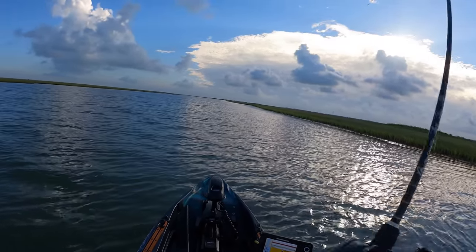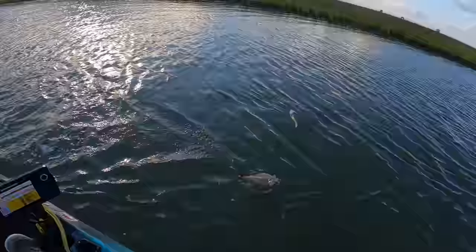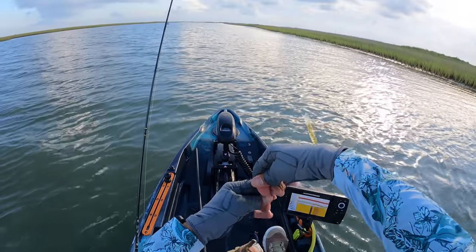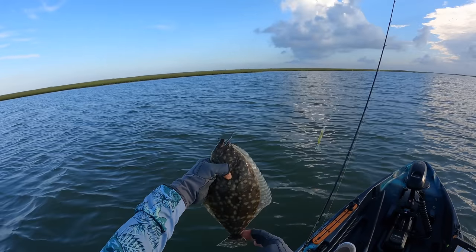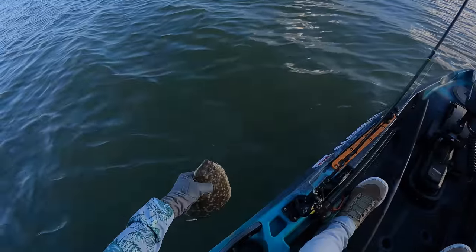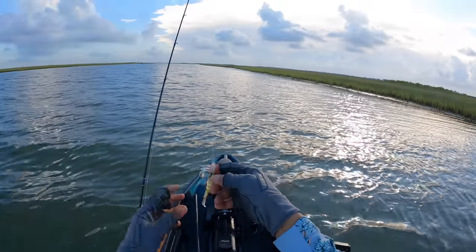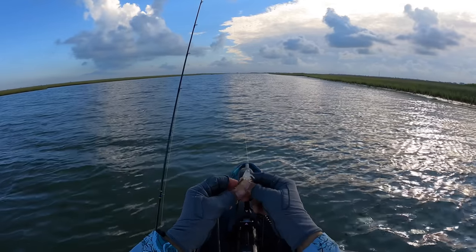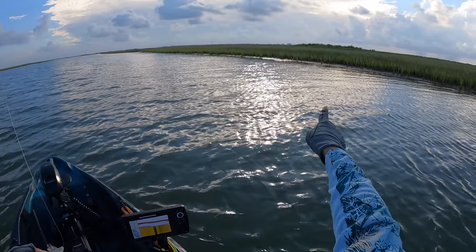There we are — oh, nice flounder! First fish of the day comes on the shrimp lure, going around the horn. That is a really good hook set right there — can't ask for a better one. This little fella's got a little bit of growing to do before he can jump on somebody's plate. Making it happen with the shrimp lure again. This spot is notorious for flounder, especially this portion of the bank.